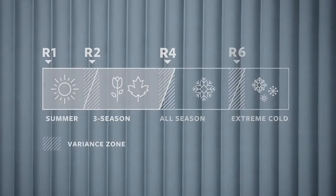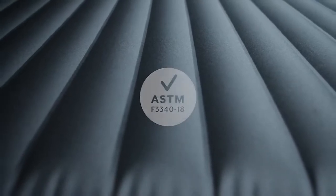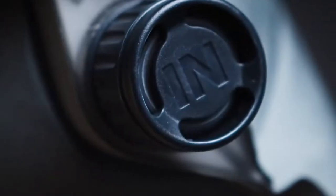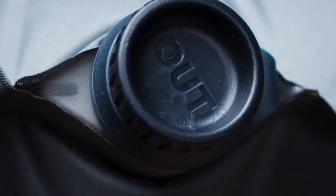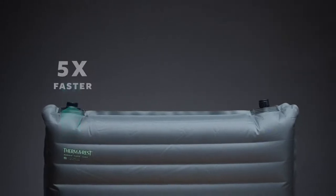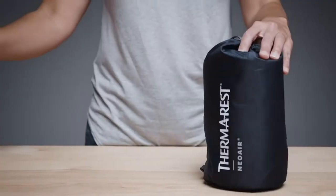The easy-to-use twin-lock valve system makes setting up camp and packing up in the morning a breeze. Two one-way valves allow for easy inflation and deflation. To make things even easier, Therm-a-Rest includes a pump sack so you don't have to fill the pad up by breath. This model is available in a few different sizes, so be sure to check out the specifications to determine the best fit for your needs.